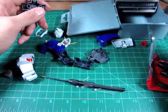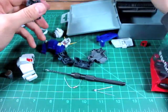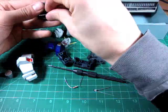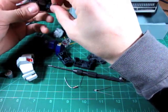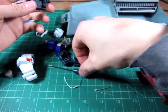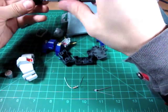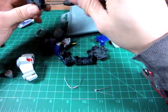A possible mistake at this point is using the wrong size drill bit so the hole becomes too big. If that happens it probably won't peg into place correctly and won't stay, and you'll have to glue it. So be careful and use the correct size drill bit, which is just a slight hair larger than the hole is right now.